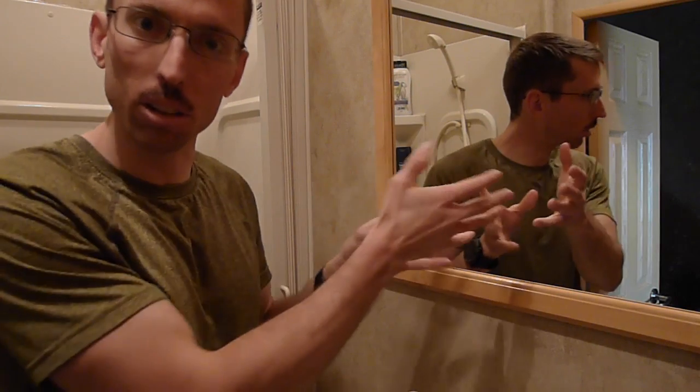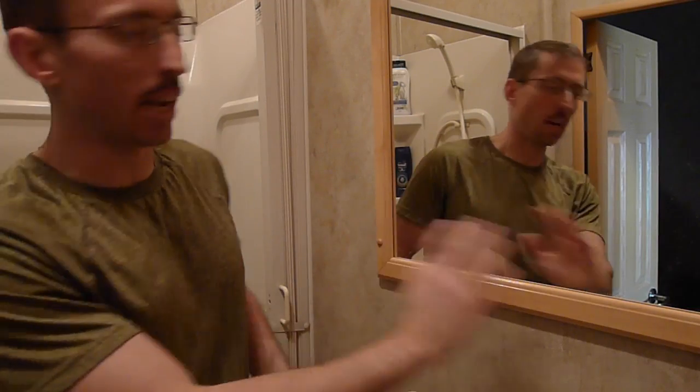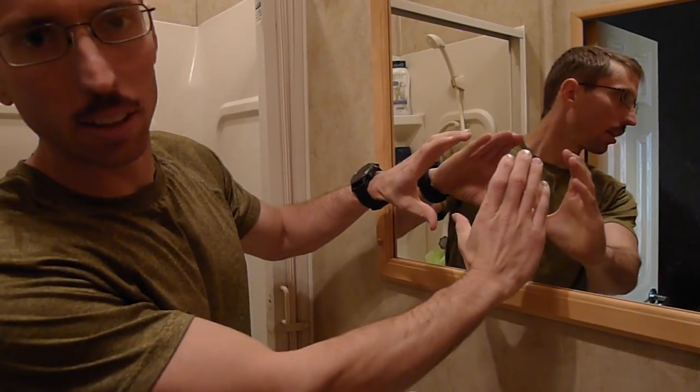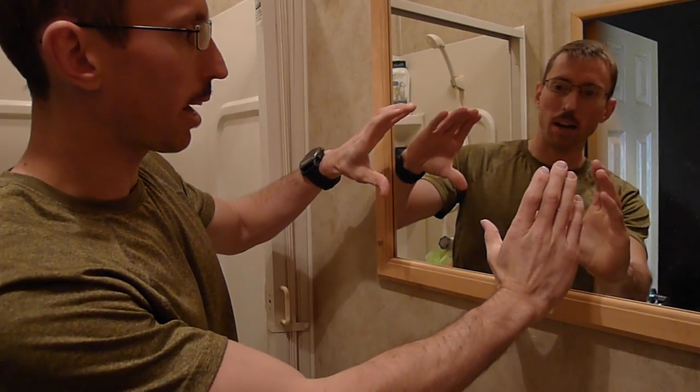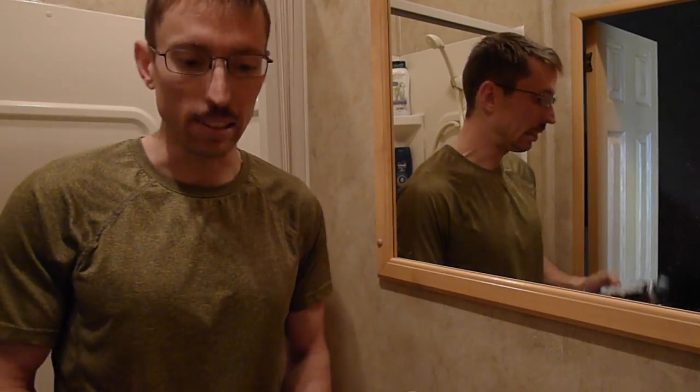I found this out by accident one day while I was shaving. Somehow I sprayed the shaving cream on the mirror and I was in a hurry, so I took some toilet paper or a towel and wiped it off. The next day I came back, took a shower, and right where I cleaned it off there was a perfectly clear spot in the mirror with no steam. I thought that was pretty cool, so I'm going to show you what I did.